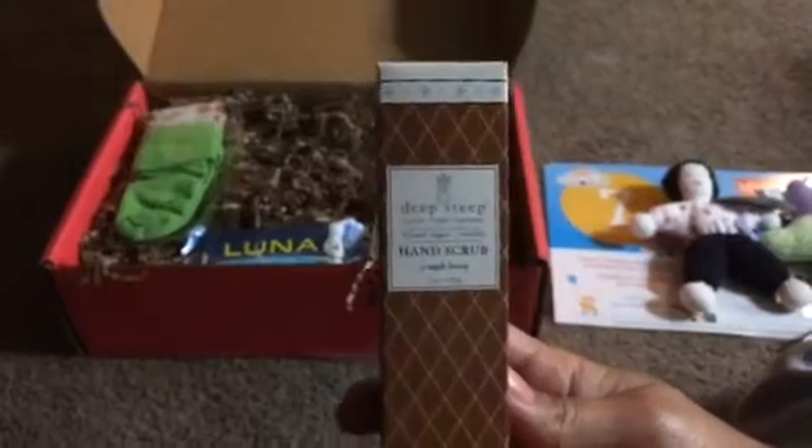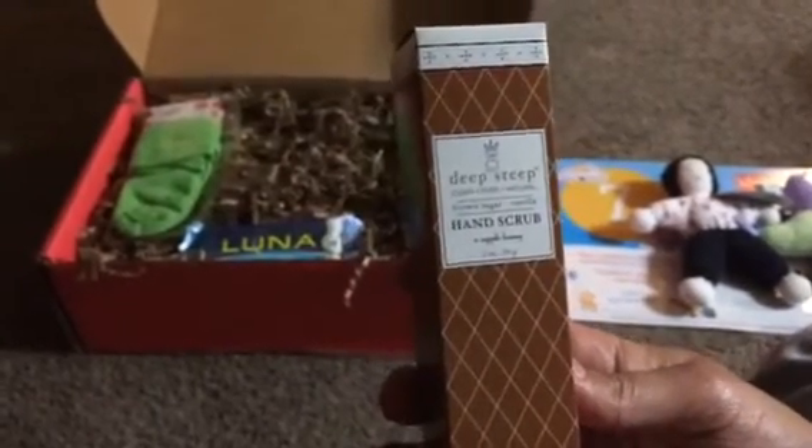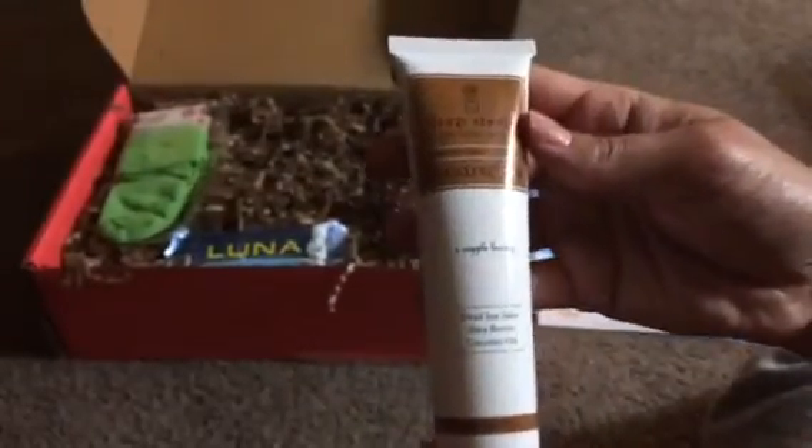This is another hand scrub — same concept that I got in my 33-month box for my two-and-a-half-year-old daughter. This one is a different flavor though: brown sugar and vanilla, which will be yummy I'm sure. I'm excited to use those.